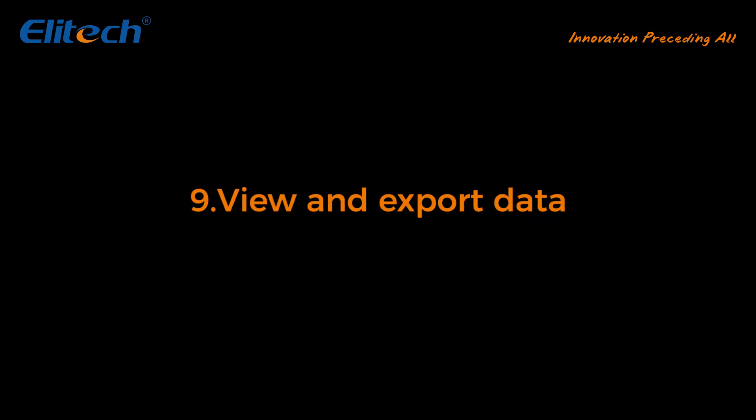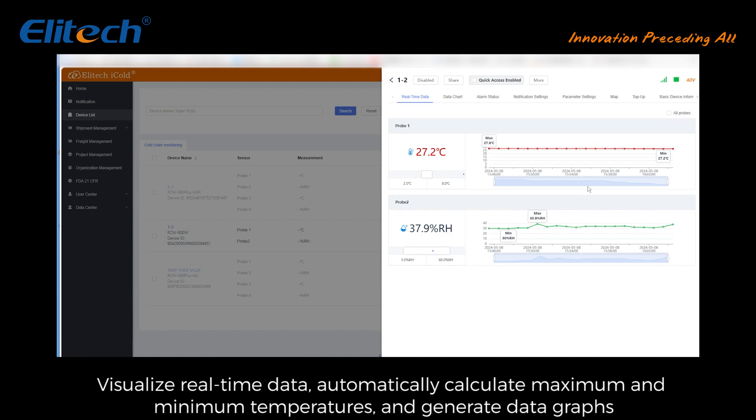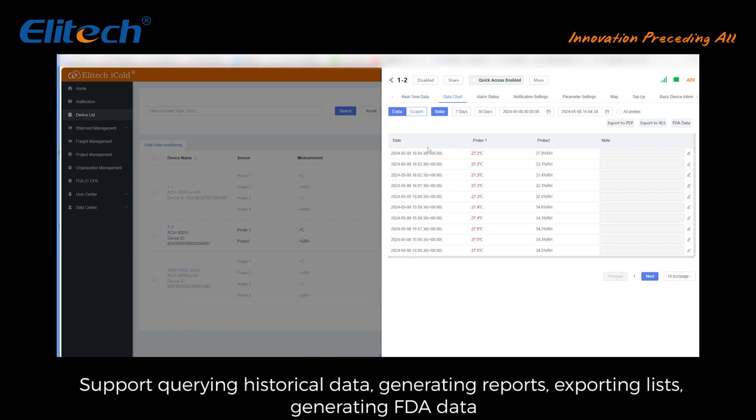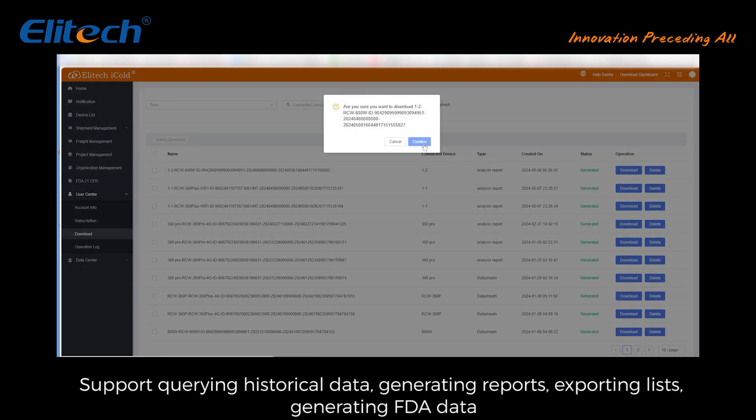View and export data: real-time data — visualize real-time data, automatically calculate maximum and minimum temperatures, and generate data graphs. Data chart — supports querying historical data, generating reports, exporting lists, and generating FDA data.